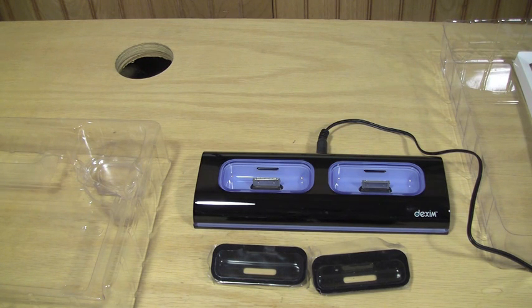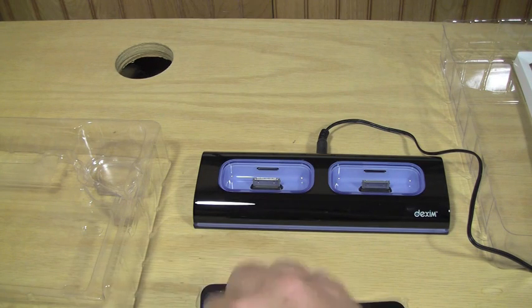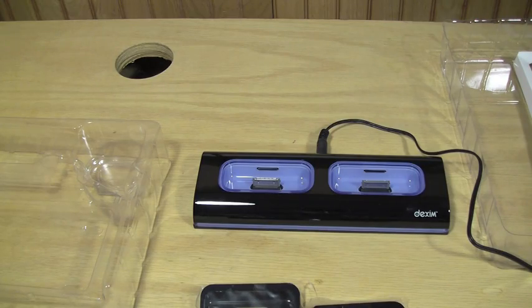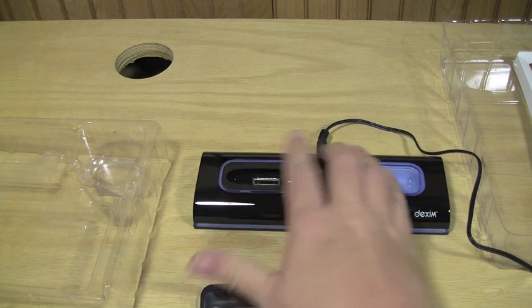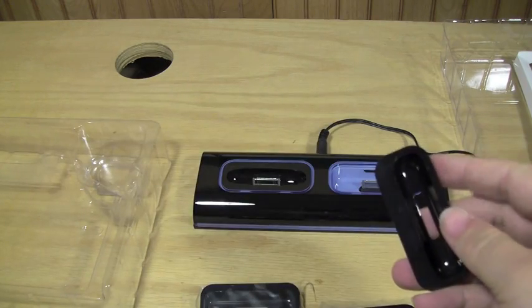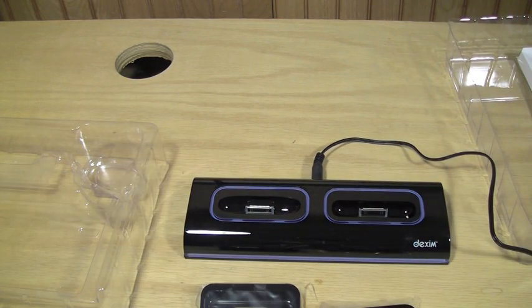For what I'm trying to do today, I'll use the iPhone 3G adapter, which is number 15. That just drops right in and clicks in. And let's do the iPod Touch, which is number 14 — I'll put my wife's iPod Touch in there. You simply click that in and you are all set up.